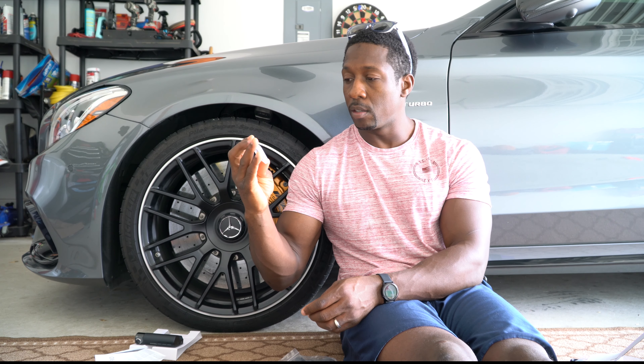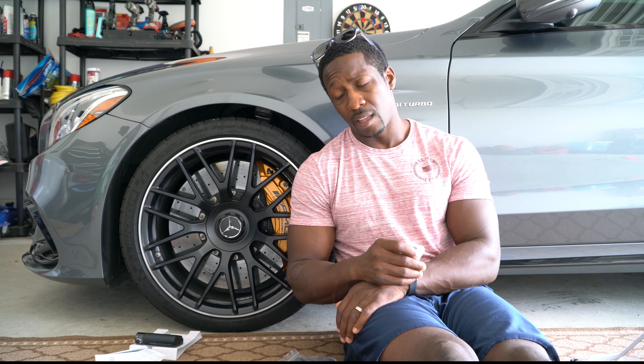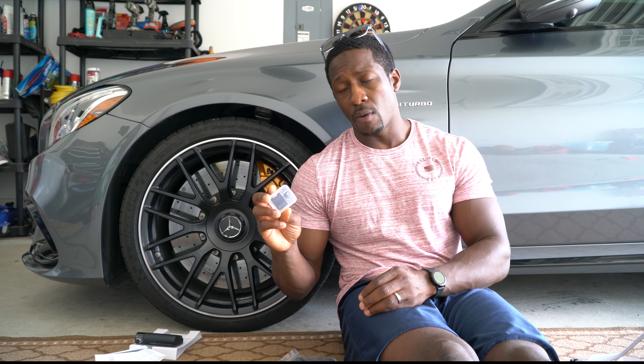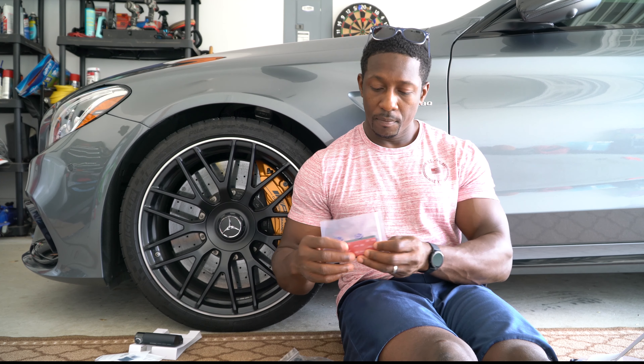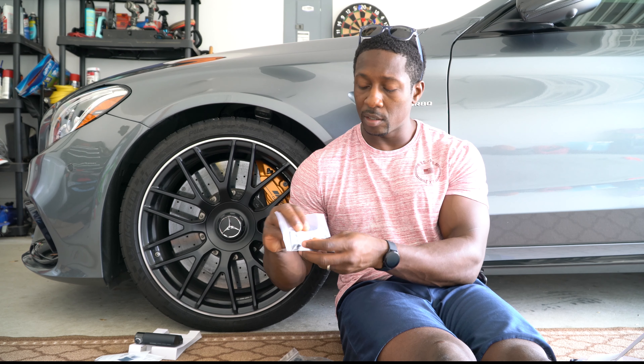So many goodies in the box, it's crazy. This box over here comes with a memory card and an adapter. The memory card is only 32 gigabytes — you're gonna need a lot more than that. I went ahead and purchased a 128GB high-speed card from Best Buy, but the included card is enough to get you started.